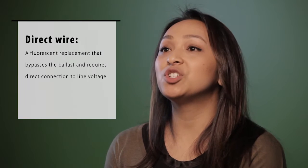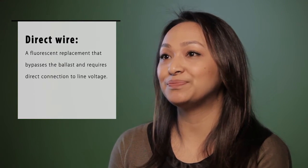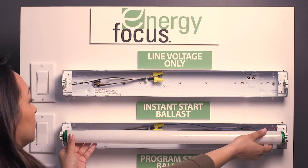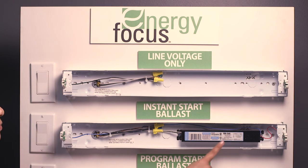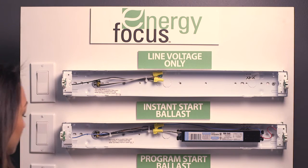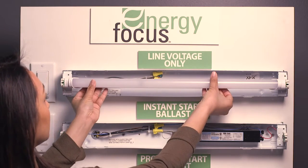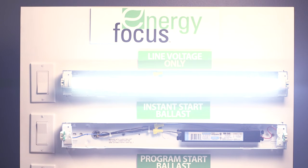This brings us to the other type of retrofit installation option called direct wire, which bypasses the ballast and requires a direct connection to line voltage. With direct wire, the power is switched off, the wires are cut, and you remove the ballast. Then all you need to do is connect wires from a new tombstone to the line voltage and pop in your LED tube. Once the power is turned back on and the LED tube is illuminated, your new direct wire installation is complete.